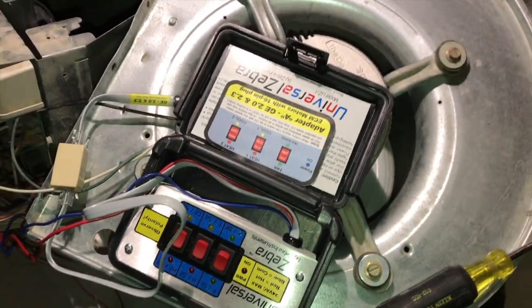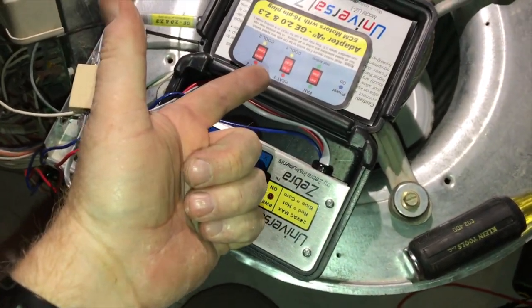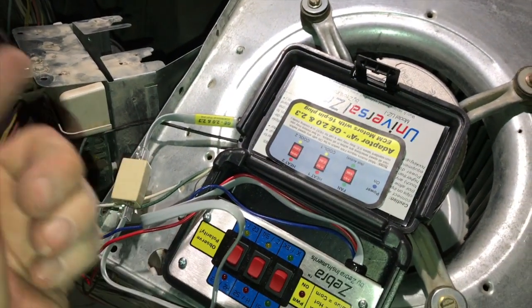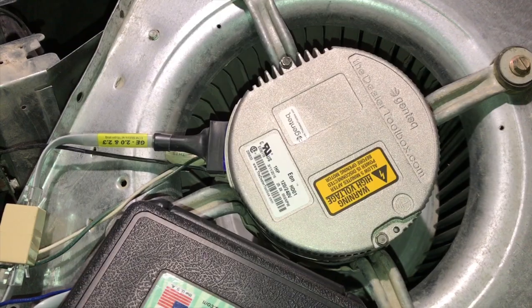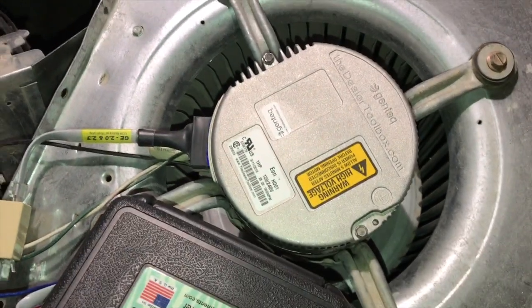That's how you diagnose a bad ECM blower - it's different than a regular blower. You check: can you control it with your ECM tester, in my case the Universal Zebra? Verify you have 120 volts coming to it. If you have 120 volts and can't power it up with your Universal Zebra, pop off the ECM module and check the motor windings. If windings are good, it's just the module. If windings are bad, it's the motor - you may have to change both.